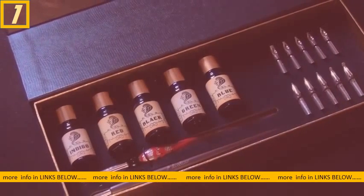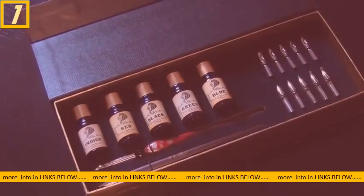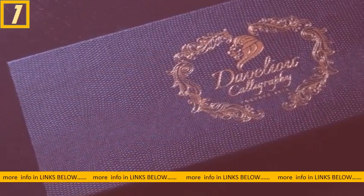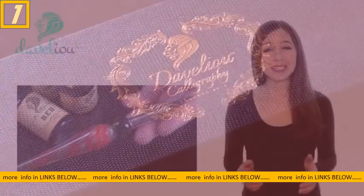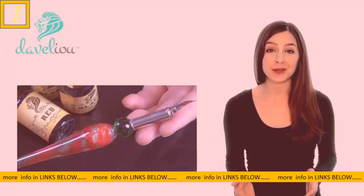Conjure words of beauty with our exquisite wooden and glass pens, five colors of non-toxic ink, and 12 nibs presented in a luxurious black and gold box. Our customers love the weighting of the glass pen and they say it makes such a difference to their writing.